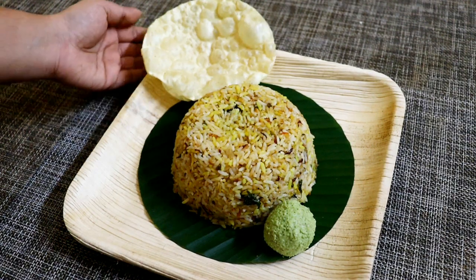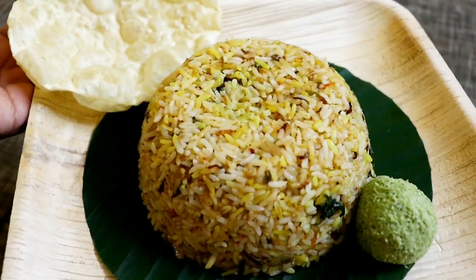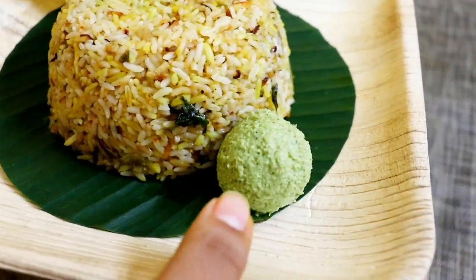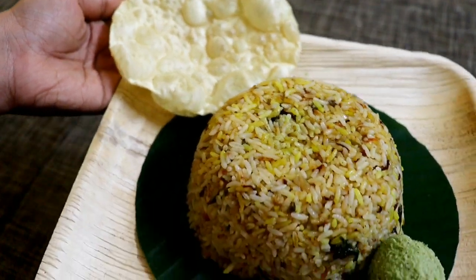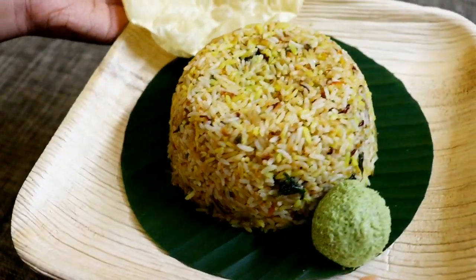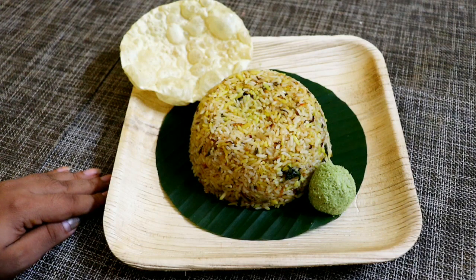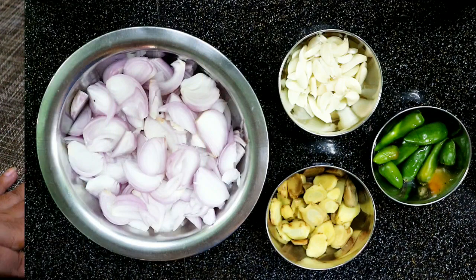Hello guys, welcome back. So we have a little style of dum biryani. Even a dum biryani — chicken dum biryani is not common. We have a little beef dum biryani. Let's add beef dum biryani to the end of the day.